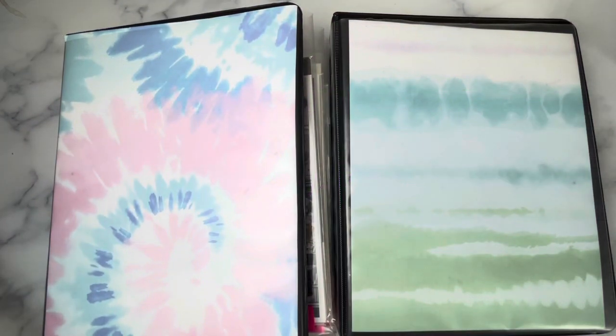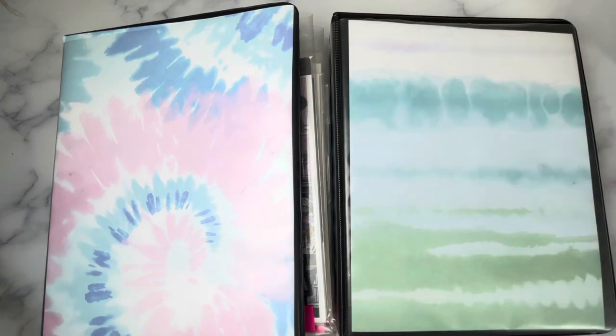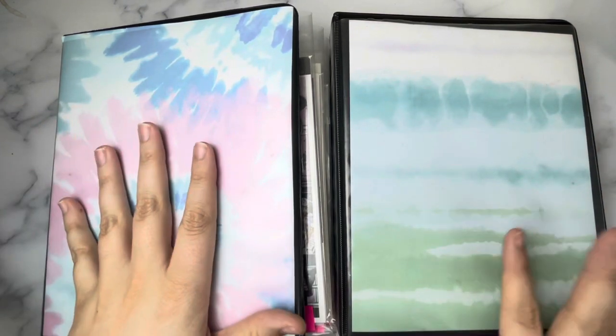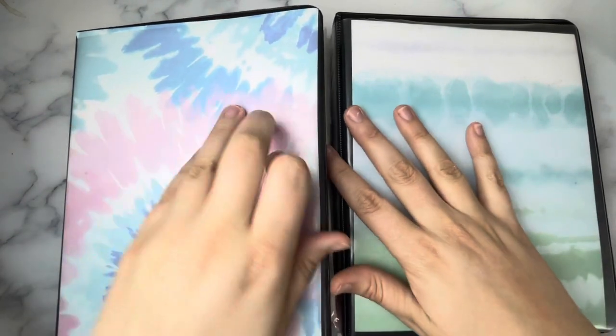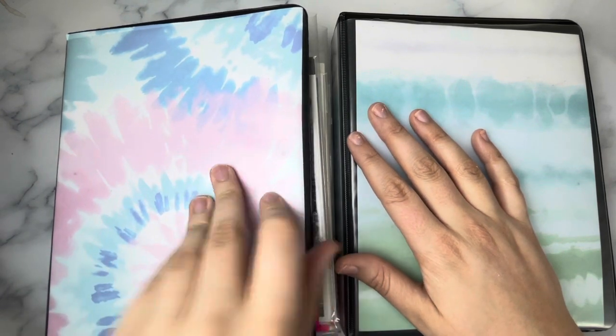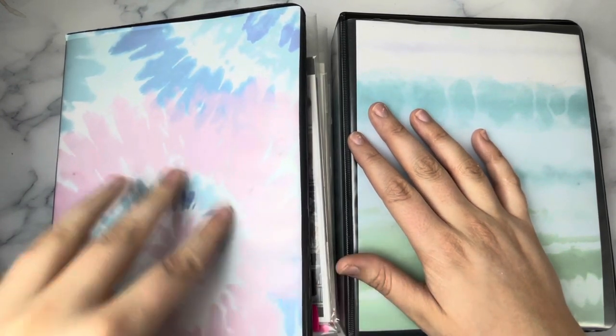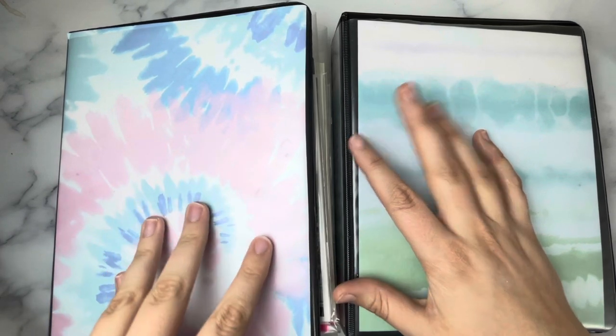Hey guys, welcome back to my channel for another video. I'm still in my new apartment trying to get things set up. I'm using my tripod from my old desk which clips onto the desk, so I'm at a super weird angle. I only have one studio light out and my dishwasher and washer are going in the background, so this video is probably going to be a hot mess, but I really want to get this uploaded for you guys.